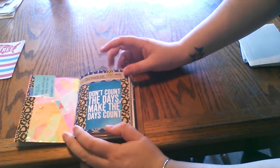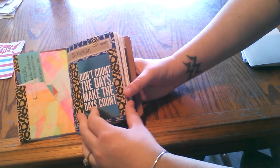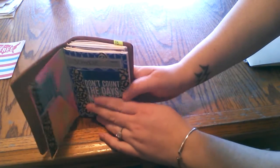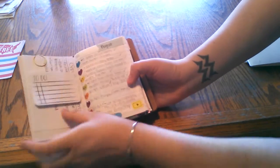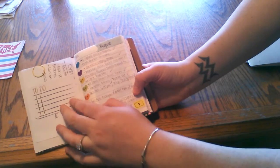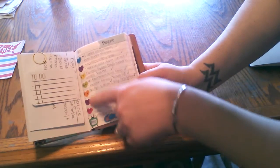My first booklet is my schedule. You can see it's bigger than the other books. Here's how I did my schedule — inside there's just some sticky notes and a paper clip. Here's my weekly schedule: it's a week per page.